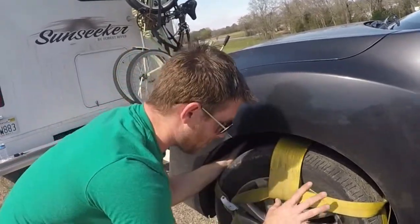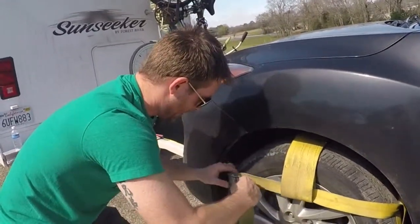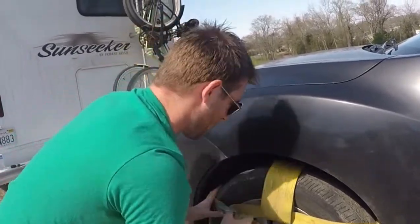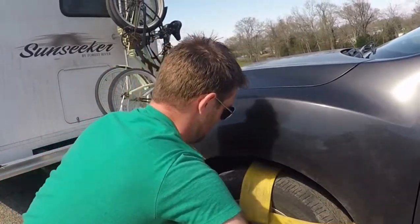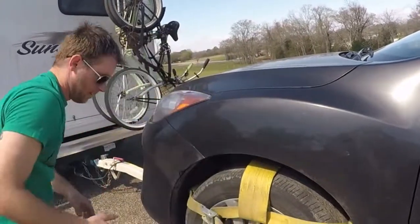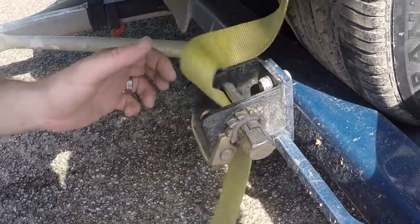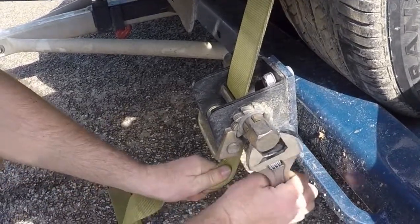Make sure everything looks good — it's flat, not creased in any way. Then go ahead and tighten it. You want to tighten it as much as you can without shrinking it and lifting it up. It's snug, not tight, because now we're going to ratchet it up. Put it through here and tighten it as tight as you can.